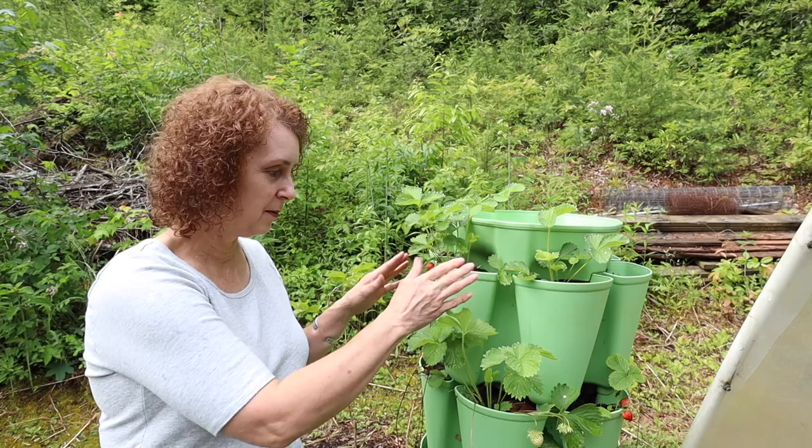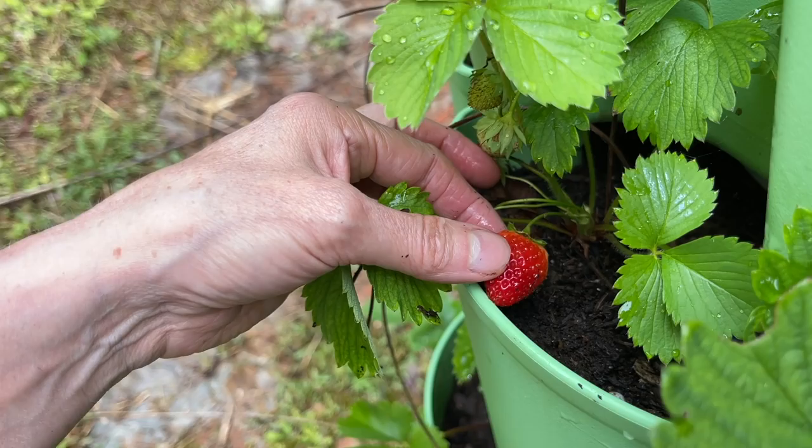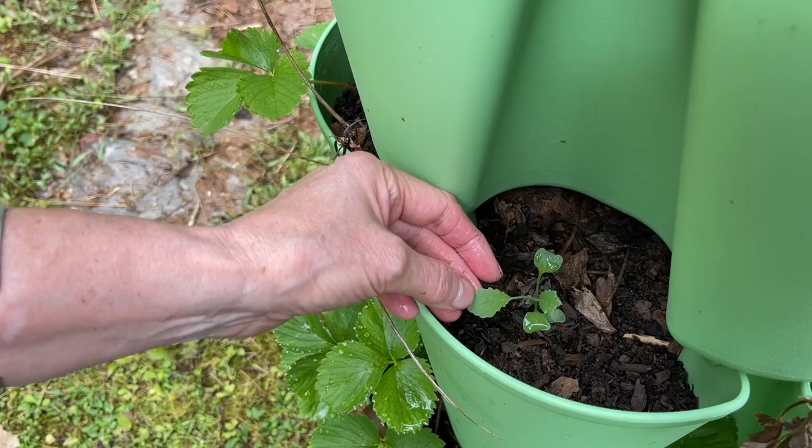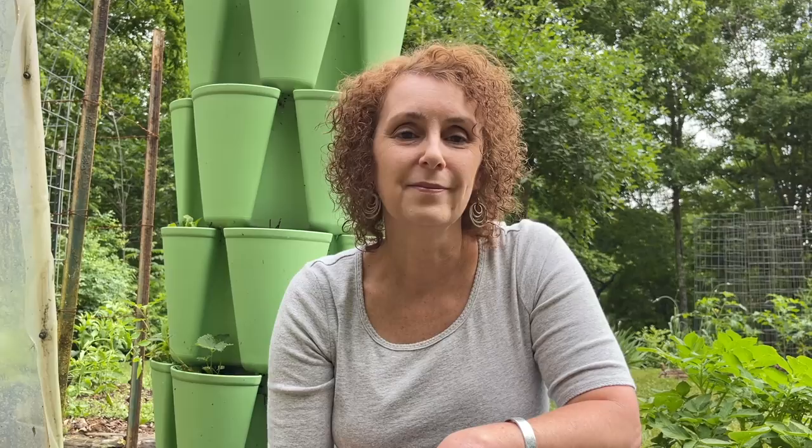My other green stalk has strawberries in it but I just planted them this year so they're not really bearing berries yet. I do have one or two empty holes in this green stalk and in my other one where I put the strawberries this year, so I went ahead and put some kale and lettuce in those and they're coming up. That's just like my lettuce that I planted up in the front of the garden - as we harvest it and it gets hotter it'll start dying back, but here's some more just kind of coming on.